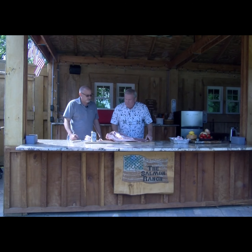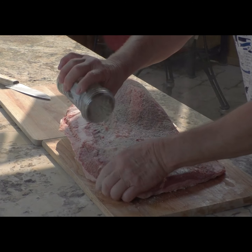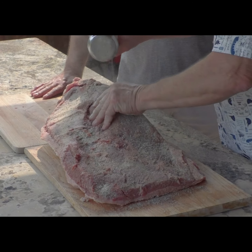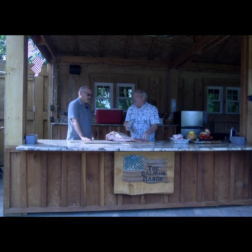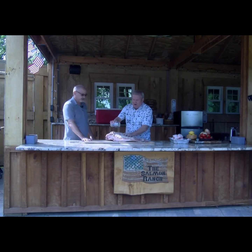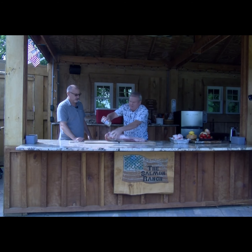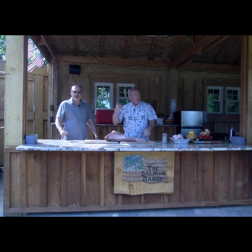Now we'll hit this up with a rub and rub it right into the meat. This is a combination of probably 20 ingredients. One of the things you want to do is make sure it's rubbed right into the meat. Because when that brisket comes off, or we wrap it about six hours in, you want a nice crusty bark on the end — they call that meat candy. You can't use too much rub.